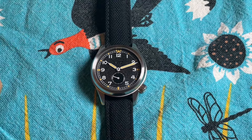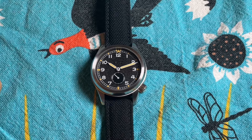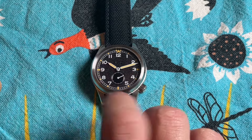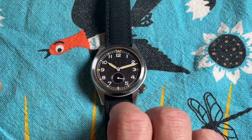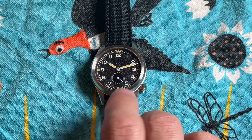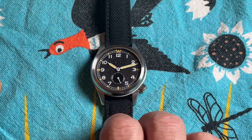This is a true homage to the so-called Dirty Dozen field watches that were issued to the Allied forces during World War II. They all had in common railroad-style minute tracks, good lume, and a small-seconds movement to increase legibility so that you wouldn't mistake the second hand for the minute hand.